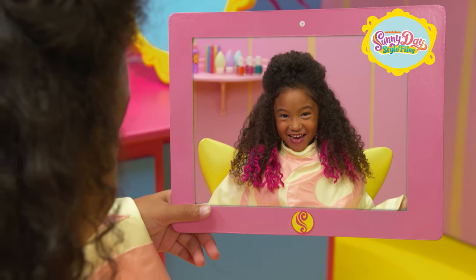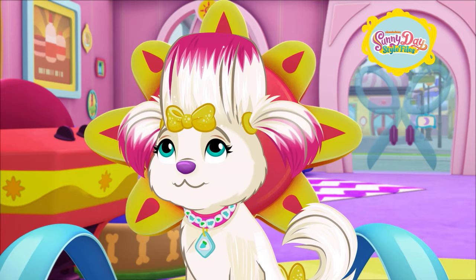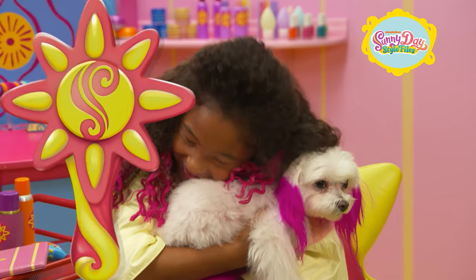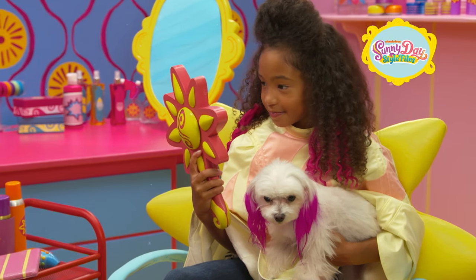Whoa, that pink is cool. Look at Her Majesty — you two match. Wonderful work, as always, Sunny. My hair's pink like yours. That's definitely one for the style files.